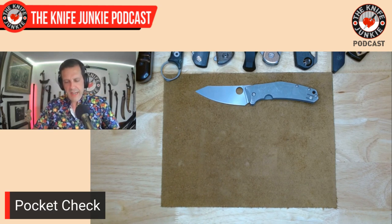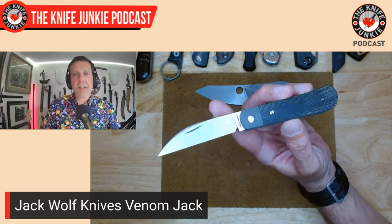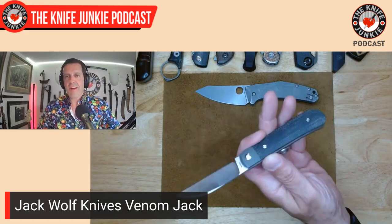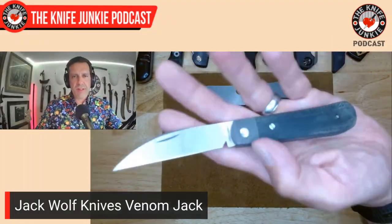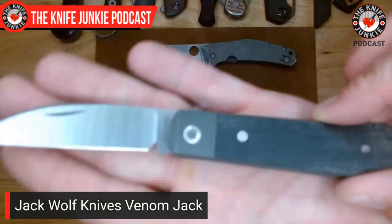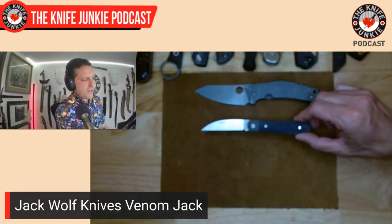Next up in my pocket — a slip joint today — the Jack Wolf Knives Venom Jack. I'm going to fight hard the instinct to say one of my favorites, because they're all awesome. I do have to say the Swayback Jack with the Wharncliffe style is one of my all-time favorites. That legitimately makes this one of my favorite Jack Wolf Knives. This one I just keep coming back to. His version of the Viper — that's the number 47 GEC, the nickname it got — so Venom Jack is very fitting.